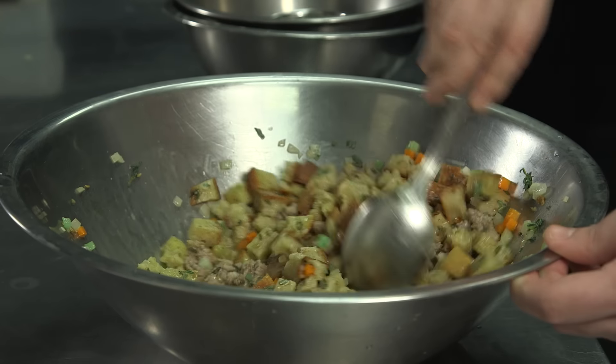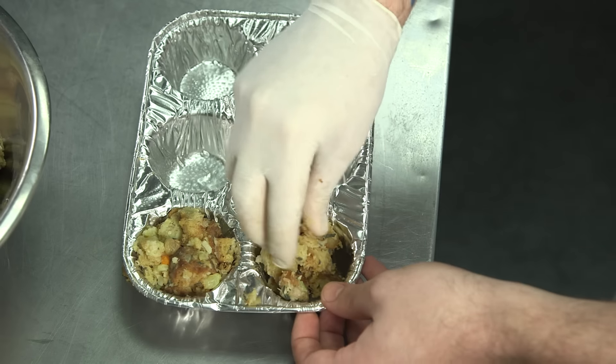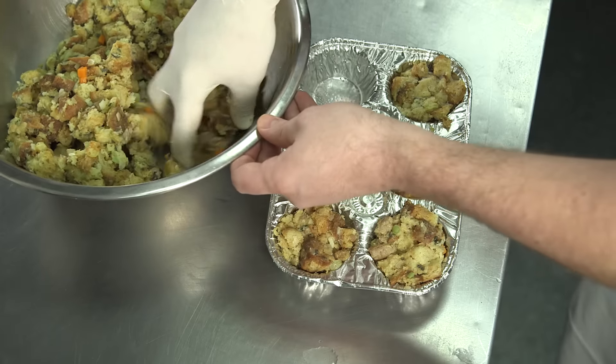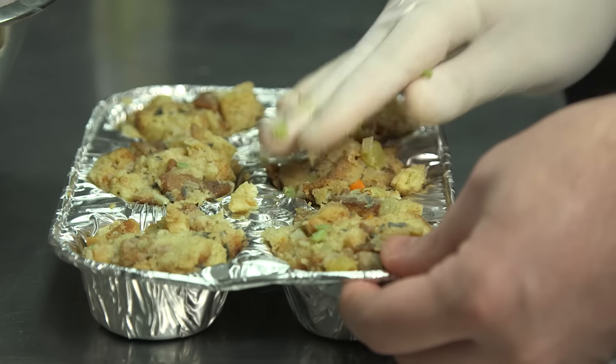Once every piece of bread is saturated with stock, top the stuffing off with salt and pepper and pack it into a greased muffin tin. Baking the stuffing in a muffin tin ensures that each serving has the perfect crusty to soft ratio.